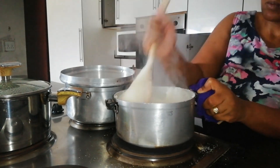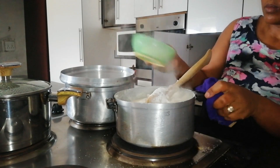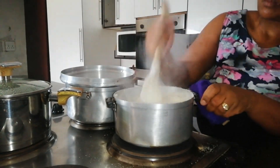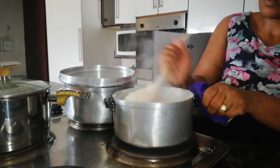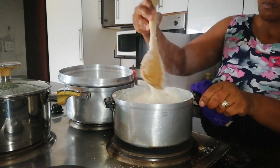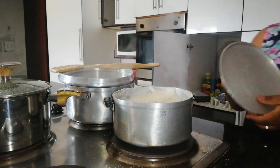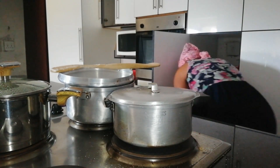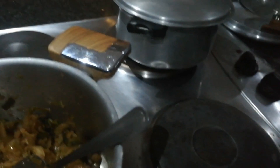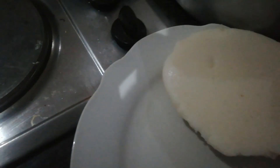We ate the lentils with pap — it was so yummy! I love them, and I love the fact that you can cook them any way you want and they come out nice. You can add veggies, potatoes, carrots — any veg you want — and they just come out right. You can eat them as they are with veggies or with any starch. I also prepared cabbage, so we enjoyed these beans with cabbage and pap.